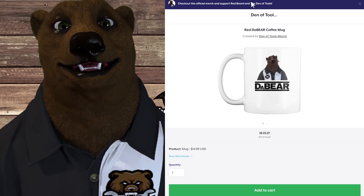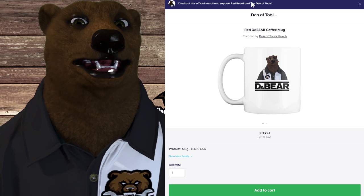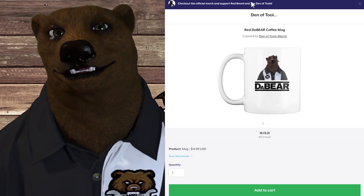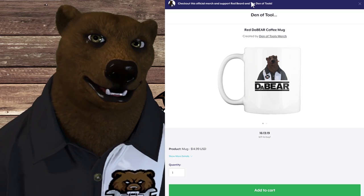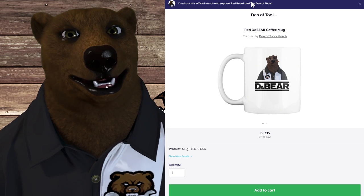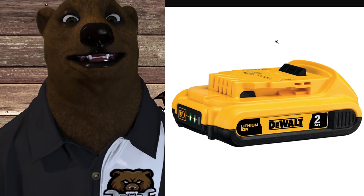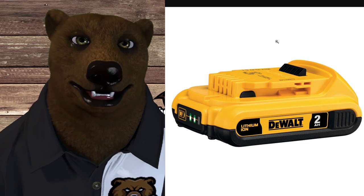If you like DeWalt, we've got the Da Bear mug in the Teespring store — links are down below. You can also click on the merchandise section that shows up below the video window. Anyway, let's talk batteries.